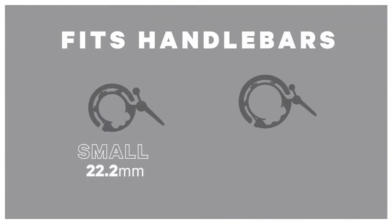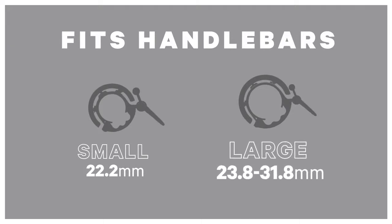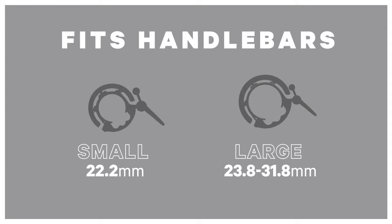small and large. Small fits handlebars 22.2 millimeters in diameter, while large fits handlebars 23.8 to 31.8 millimeters in diameter. Both sizes come with a rubber shim to ensure you get the perfect fit.